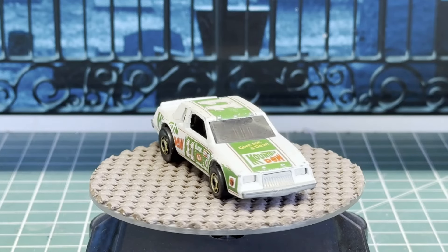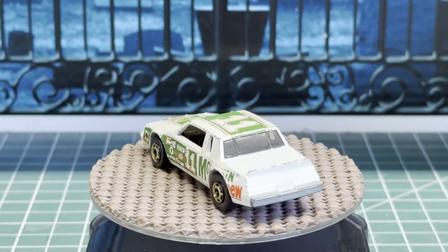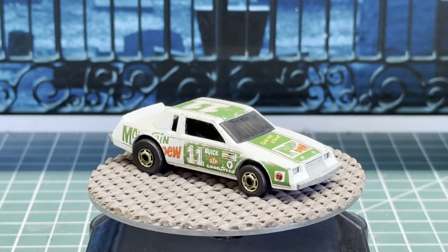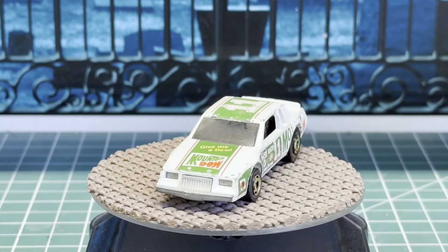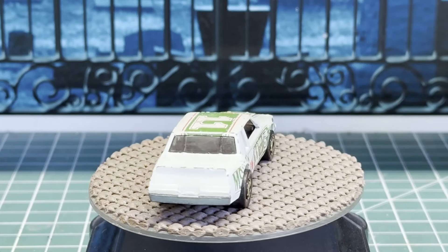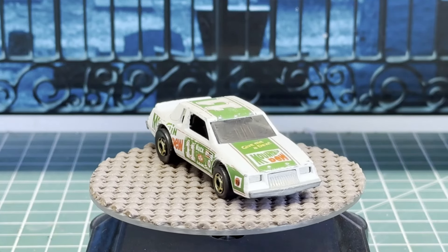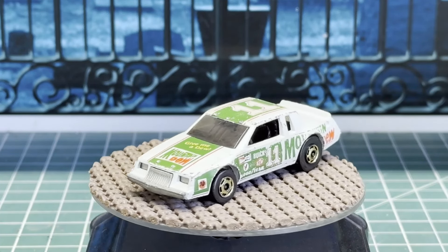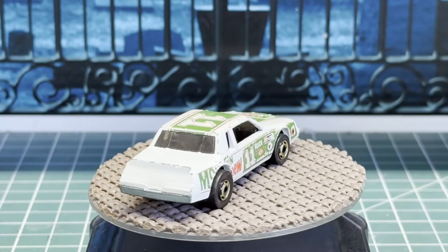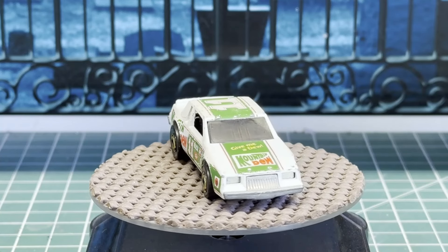Hello and welcome back to Diecast Graveyard, my name is Paul and I truly appreciate you joining me today. We've got a really cool restoration — a Hot Wheels NASCAR stocker released in 1983. I remember watching this real car race when I was younger; it was driven by Daryl Waltrip, a great car back when Buicks ruled the roost at NASCAR. Sit back, grab your favorite beverage, and let's get started with today's build.